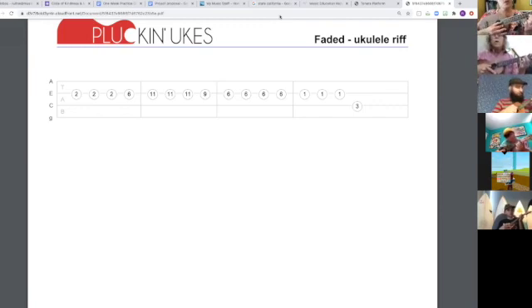Two, two, two, six, eleven, eleven, eleven, nine, slide. Six, six, six, six, one, one, one.